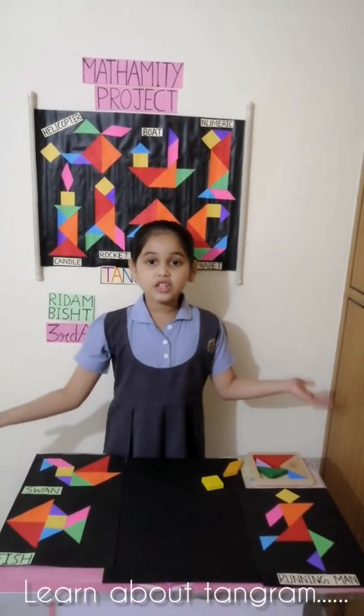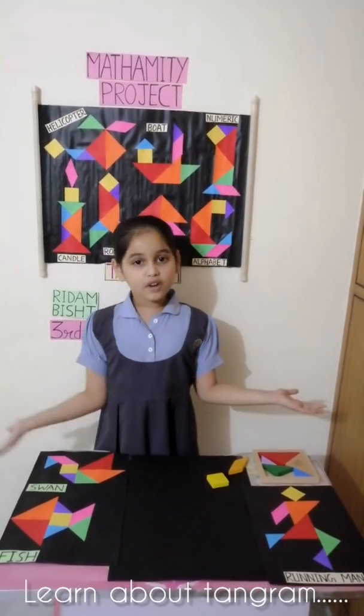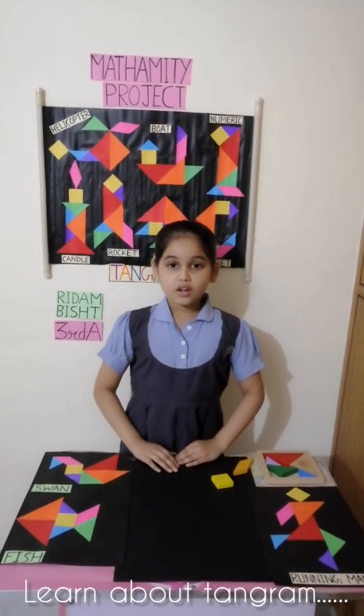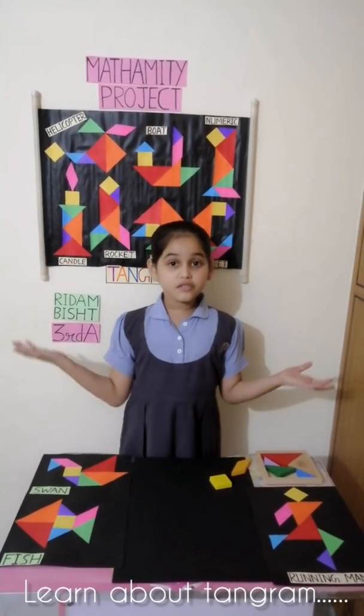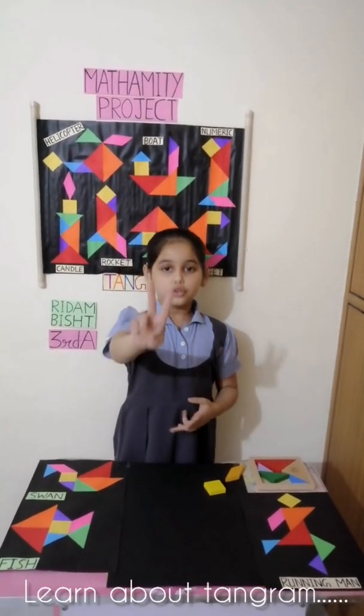The shapes can be fit together as a large square, rectangle, or triangle. They can also be arranged in a variety of complex shapes. There are many ways to play with them. I am going to show you two examples.